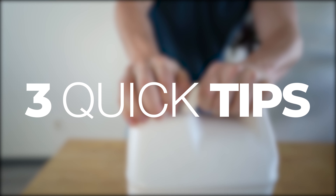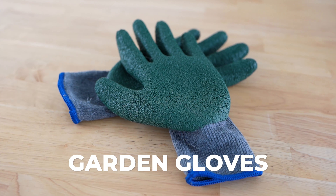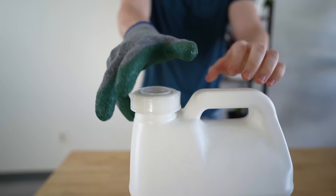Here are three quick tips to make unscrewing the cap on your 2.5 and 5-gallon jugs a little bit easier. First, try rubber garden gloves. These can add a little leverage and grip.